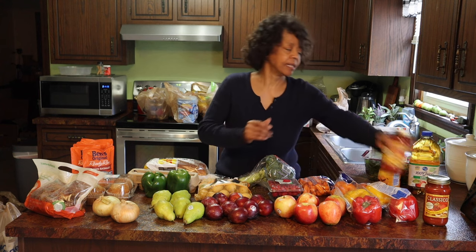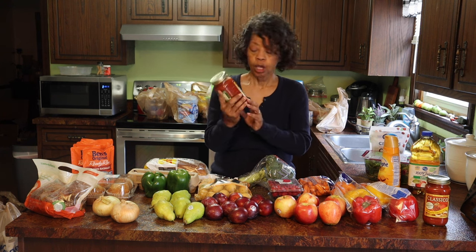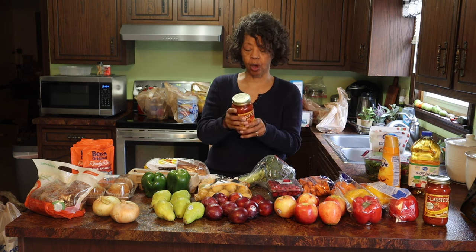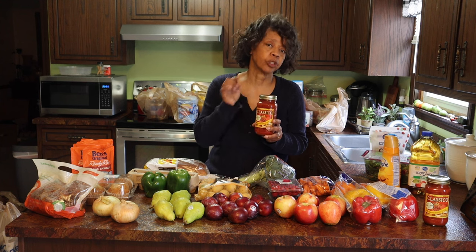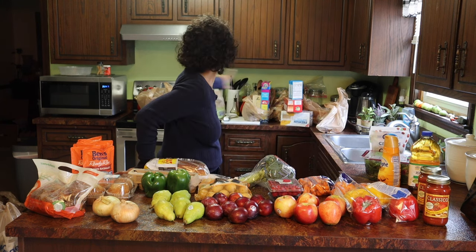They had this classic cold pasta sauce on sale at Kroger for I think $1.49 or $1.59. So I picked up two of the fire roasted tomato and garlic. I feel like I'm getting two for the price of one when I get these because I save the jars and I save the lids — I can use them for storing dry goods and different things like that. You can't use these for canning, but you can use them for storing.